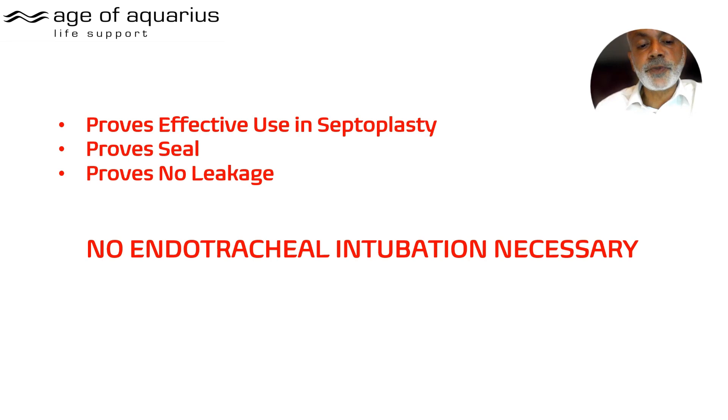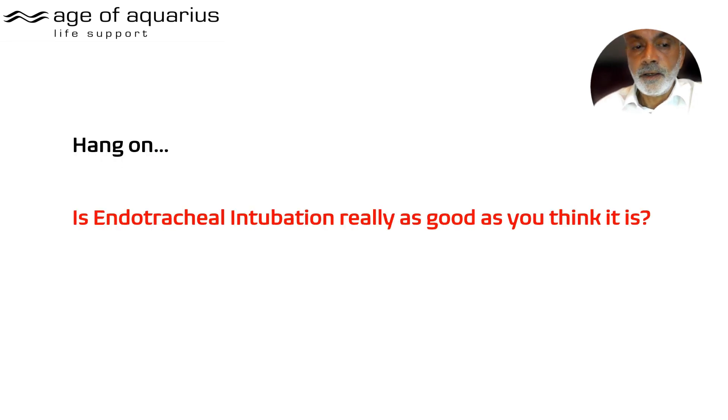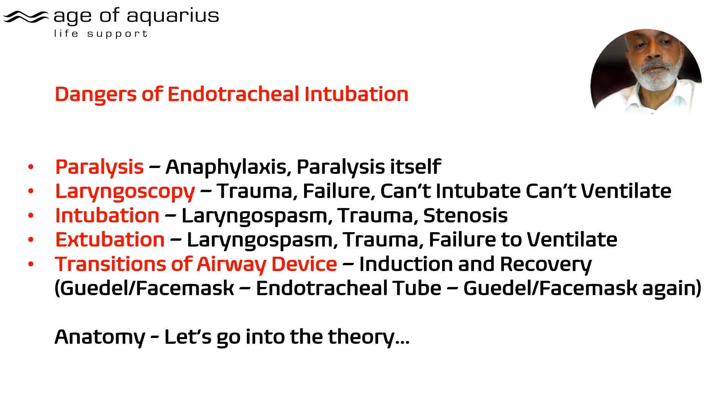To my mind, that proves there is effective use in septoplasty — it provides a seal with no leakage — which means no endotracheal intubation is necessary. But do you think endotracheal intubation is really as safe as we think? Let's discuss intubation. The paralysis kills people — anaphylaxis and the paralysis itself means if we can't breathe for you, you're in big trouble. Laryngoscopy carries trauma and failure risk, including can't-intubate can't-ventilate situations.